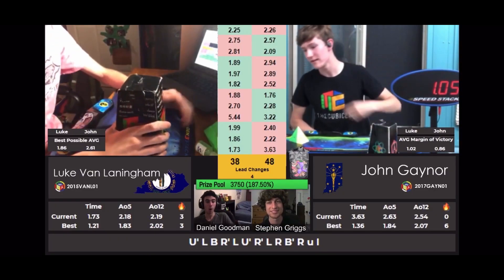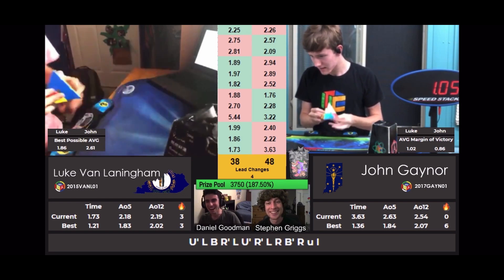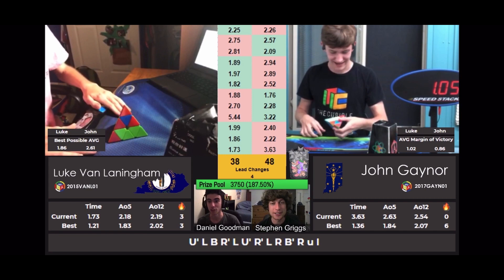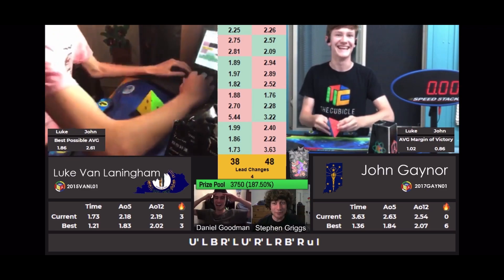Oh, 1:05 — that could have been a lot faster, but oh, 1:05 with an amazing reaction. Luke doesn't use any inspection on this one. What is that? You can't win with a 1:05, you can't.